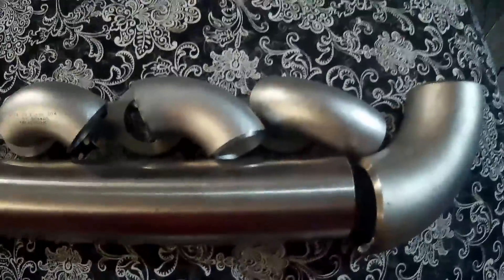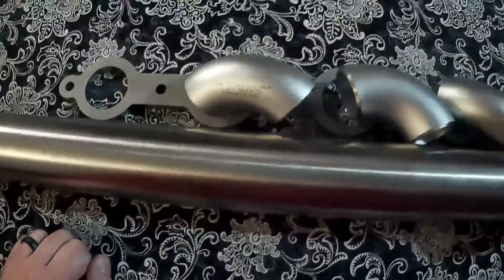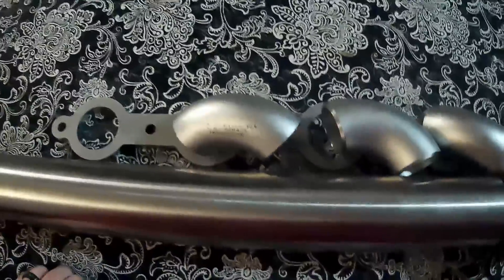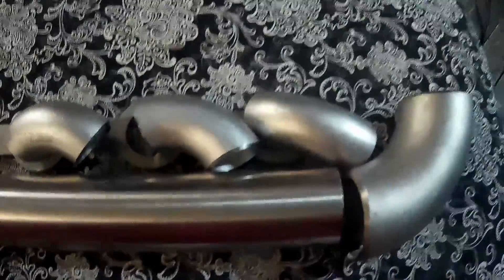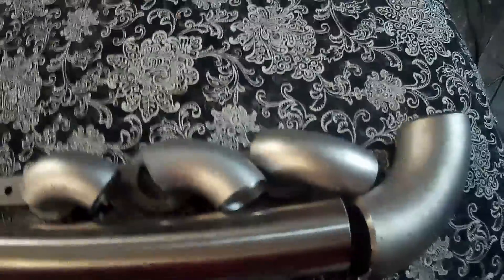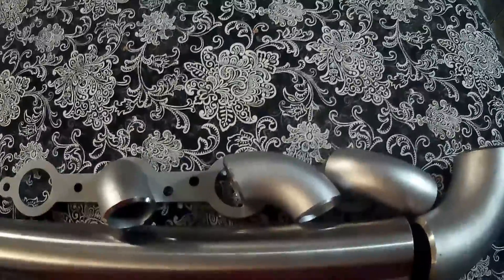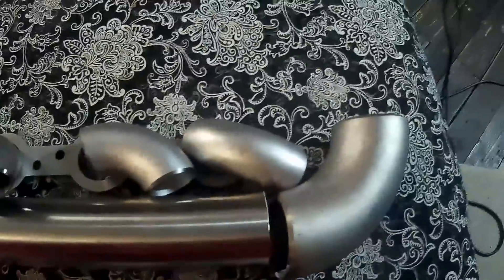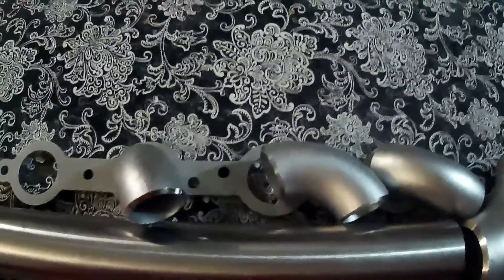I'm going to link all the parts I'm using down in the description. Next time you guys see this it'll all be tacked together and cut. That's pretty much it — it's a lot easier than I thought, honestly. I'll link all these parts in the description and you guys can build your own manifolds, go fast, clear your AC, have it look nice, and do it for a lot less money than what some of these companies are charging.